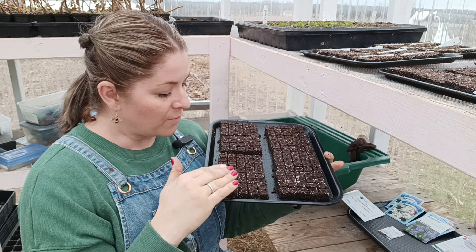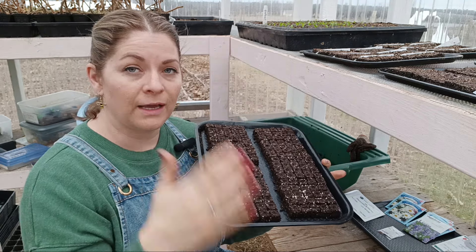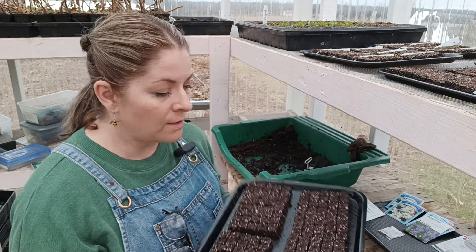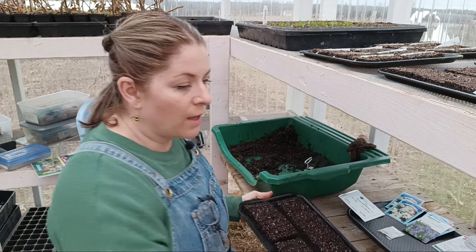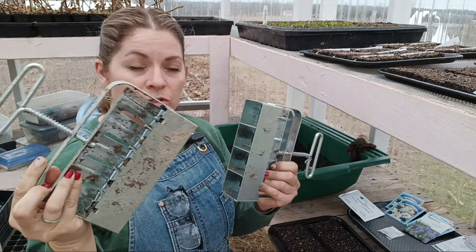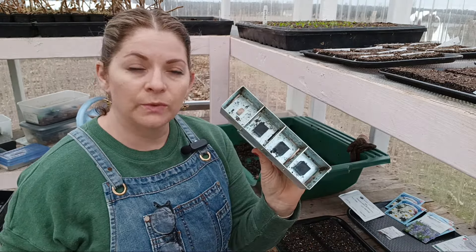My plants have been much healthier. Most of the plants I can grow in these tiny blocks and put them out when they're ready. And if I need to keep them longer than about six weeks in my greenhouse after they've sprouted, I can pop them up into larger soil blockers. The one I typically use is the one-and-a-half inch, and I also have a two-inch one.